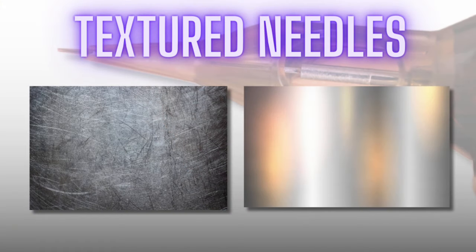Textured needles are identified with a final T on the packet. The surface of the needle is textured rather than smooth, which means the needle clings onto the pigment — you have to dip fewer times and it controls the flow of pigment off the needle better. A textured needle is especially good for precision work.